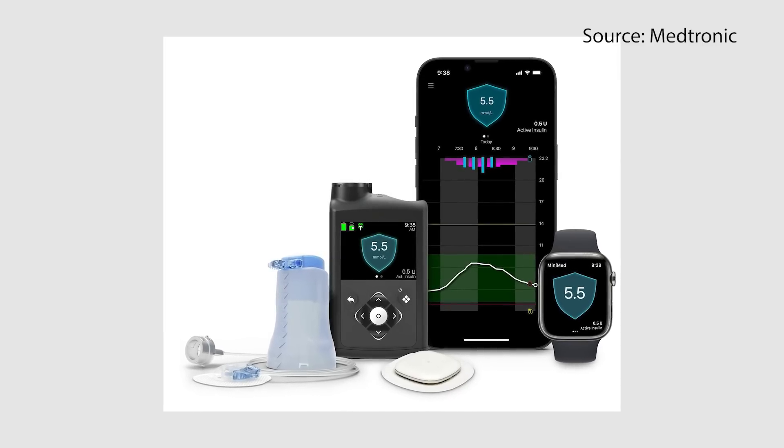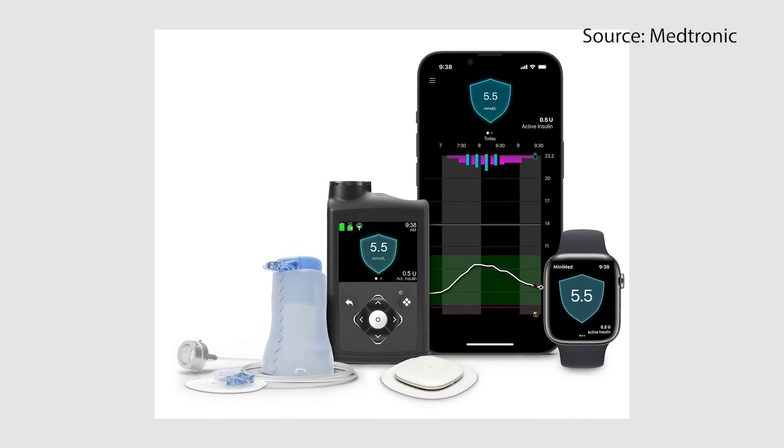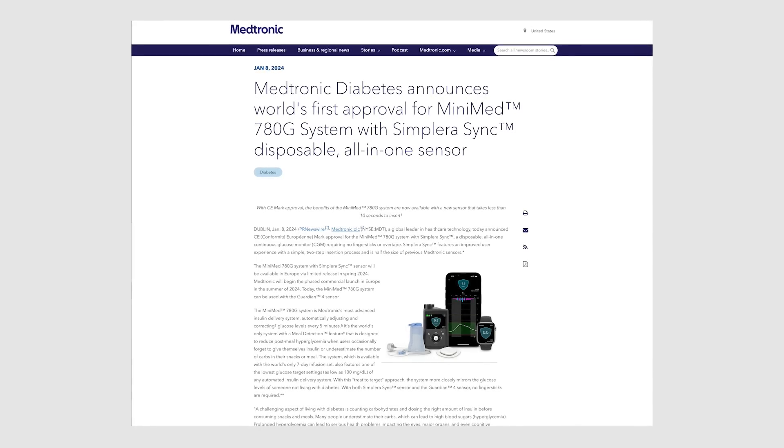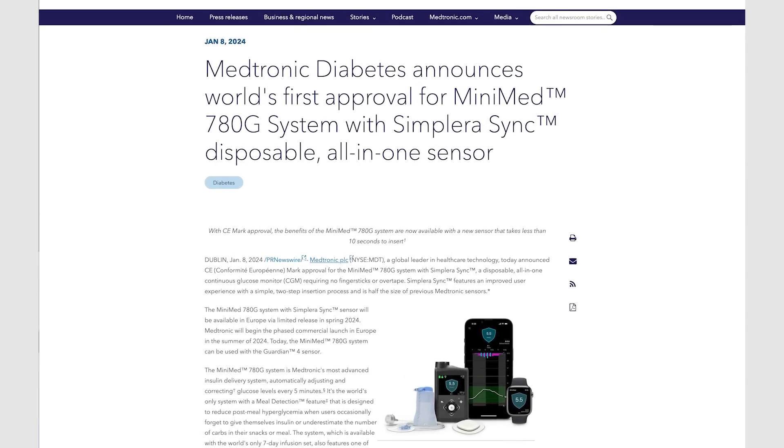There is also a Simplera CGM meant for Medtronic's 780G insulin pump system, and that is the Simplera Sync. It's the same exact form factor and stats as the Simplera, and it has already received CE mark in Europe. It's no secret that Medtronic has fallen behind other companies in CGM technology, causing many people to leave, but with Simplera Sync I think that will change — the 780G algorithm is very powerful, and a sleeker CGM should bring people back.